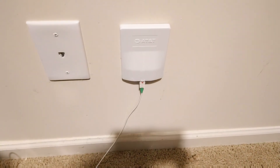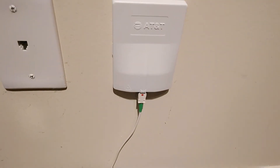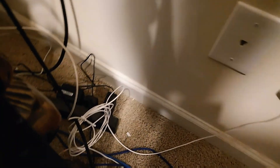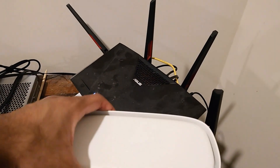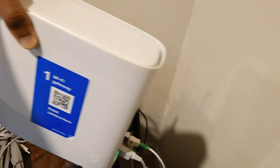Here's the finished product on the inside. This is the box that the AT&T rep installed, with the fiber coming in with some extra slack. The white box here is the actual AT&T gateway that was installed.